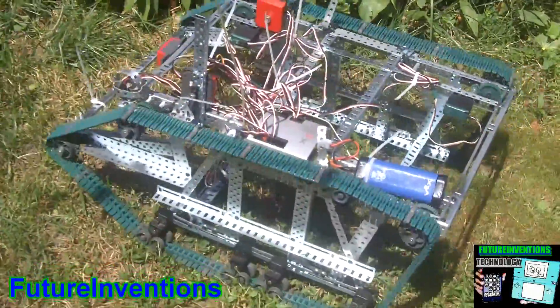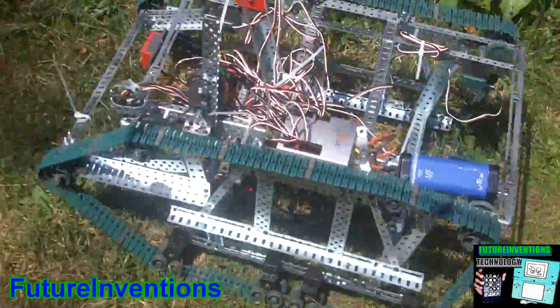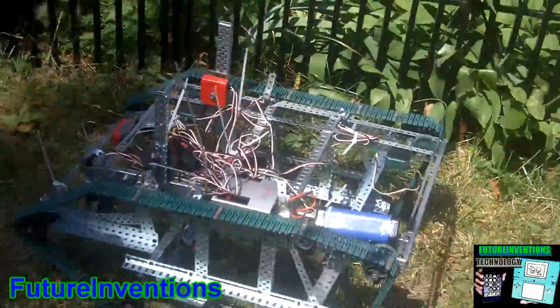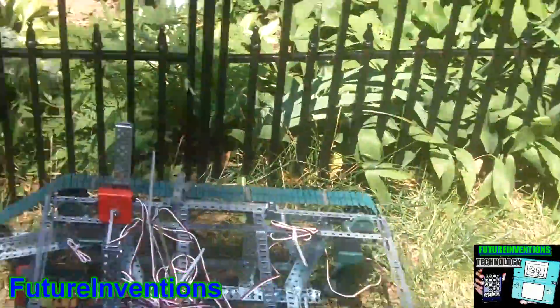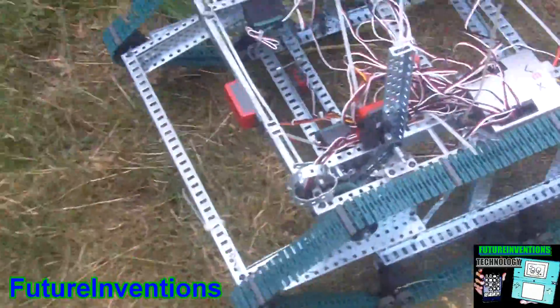It senses — yes it does. You can carry the whole thing; it's around 10 pounds, and this drivetrain is strong enough to carry the robot and some extra stuff. I put a few bricks on it before, but I don't want to strip any gears. It can sense a lot of the surroundings and I'm still working on giving it more sensors and more functionality.